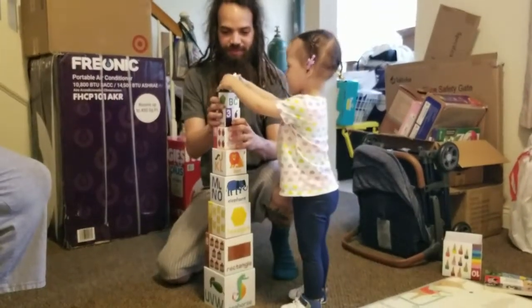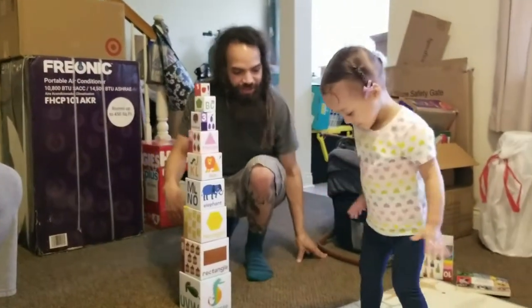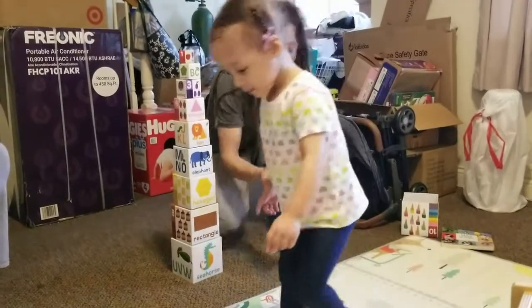George did it. Good job. You did it. You don't want to leave that on the ground.